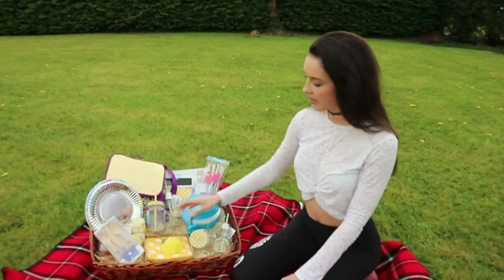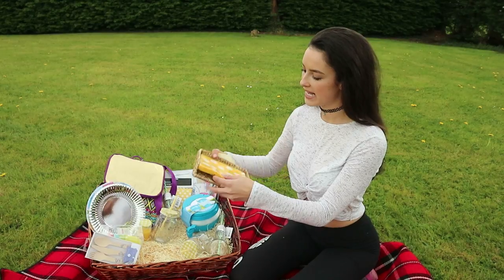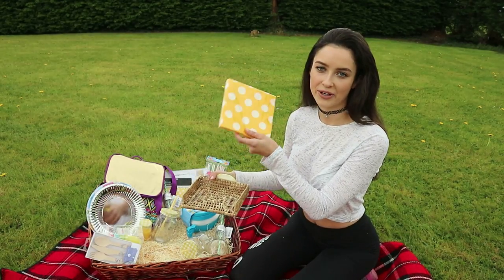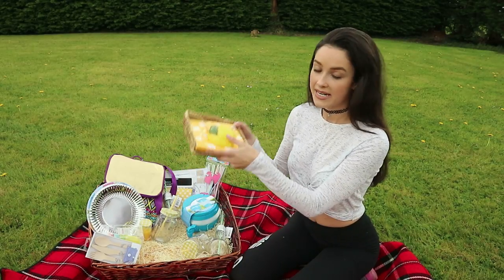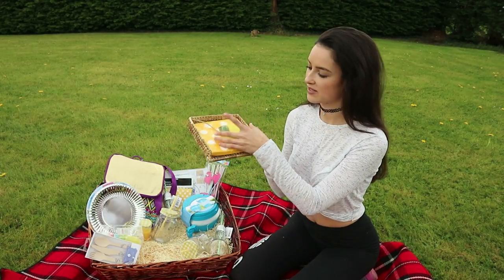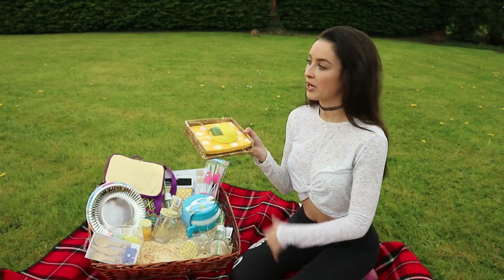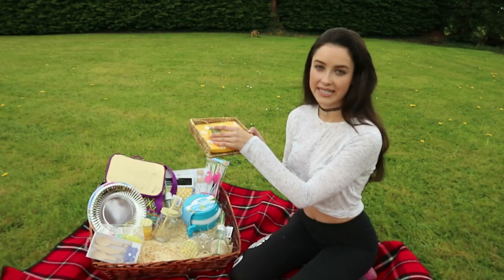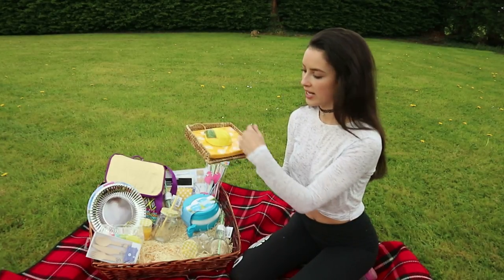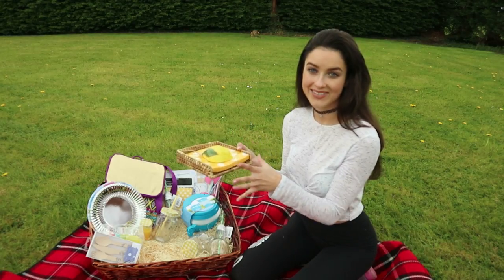Another item I picked up was these lovely little napkins — yellow and white spotted ones that go great with my jam jar glasses. I also got this little napkin holder, which is going to keep your napkins down and stop them flying everywhere when a gust of wind comes along. If you can't get one of these, you could use something similar as a paperweight to weigh down your napkins.